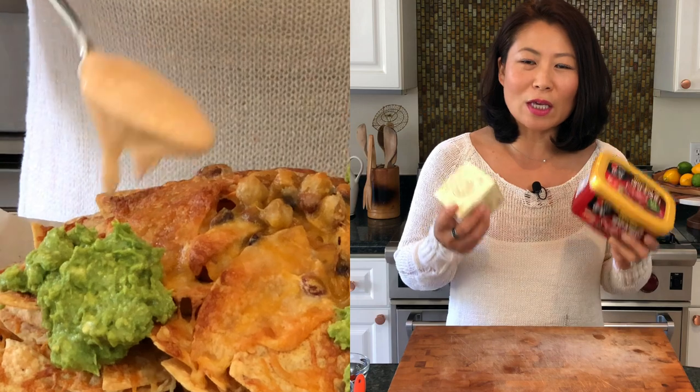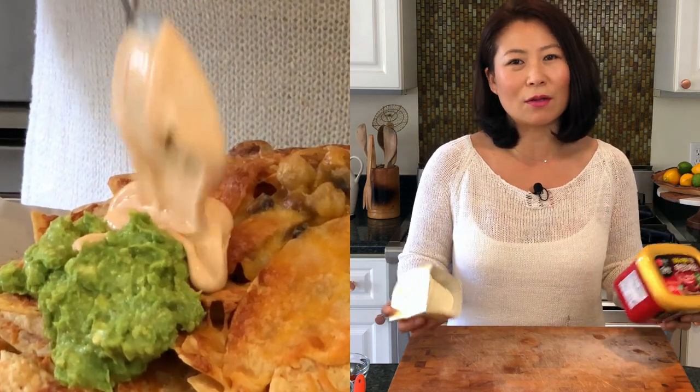For nachos, you're saying how are you gonna use gochujang? Well, instead of putting sour cream on your nachos, I like to use crème fraîche and mix it with gochujang — these two together are divine. It is like a perfect marriage; they just belong together, and if you eat this with nachos — I mean, do I need to say more? Why would you not want to eat this?